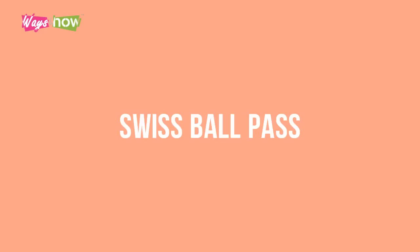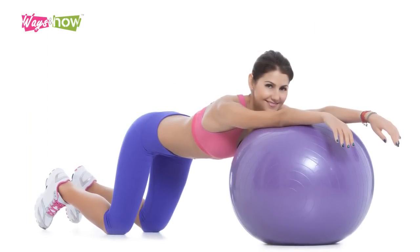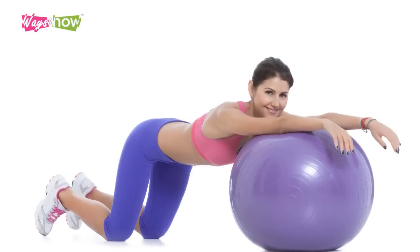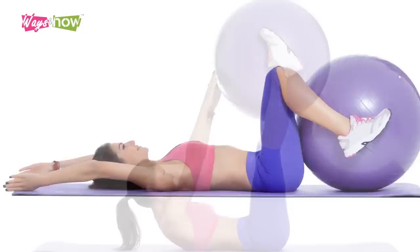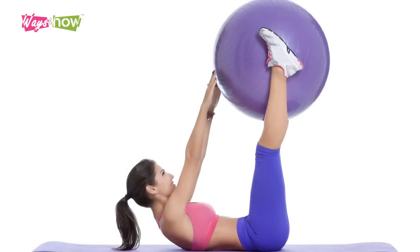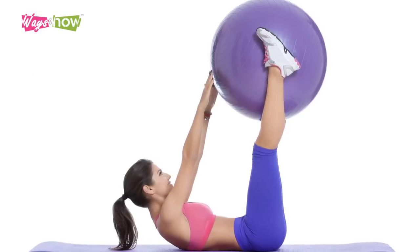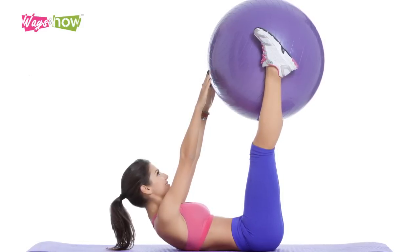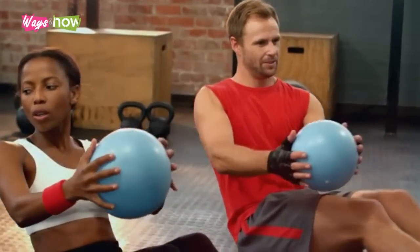6. Swiss Ball Pass. Your stomach is going to be aching after number 5, but there is only one last step to go. Lie face up on the floor with the Swiss ball between your legs. Grab the ball with your legs and raise your legs overhead. Sit up and try to grab the ball with your arms and bring it over your head. Transfer it back to your legs. Repeat this 10 times to bring the flat tummy workout to an end.